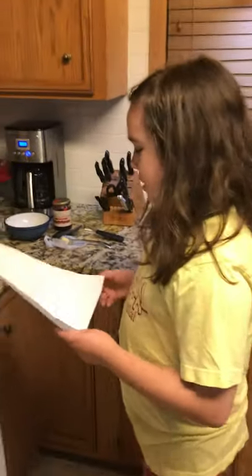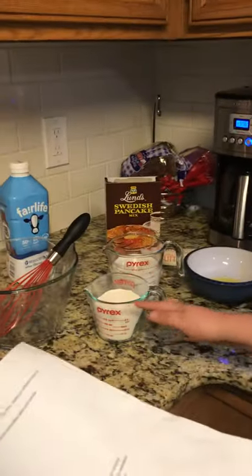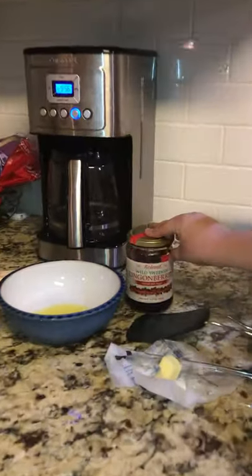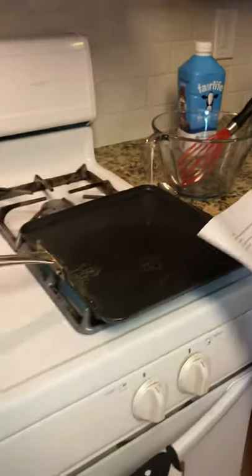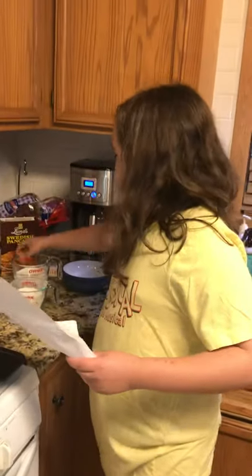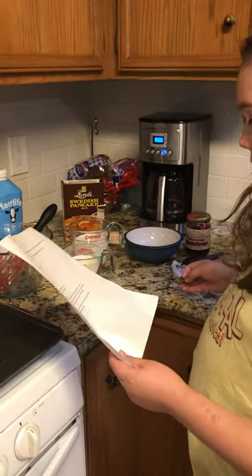So here are your materials. What you need: Swedish pancake mix, and something optional which is the lingonberries, some butter, a griddle, an egg, some milk, and a mixing bowl.